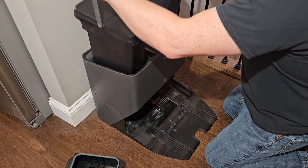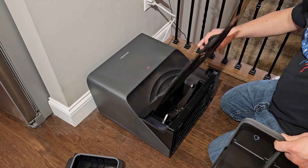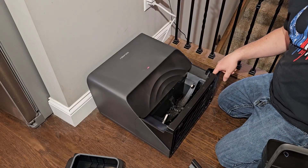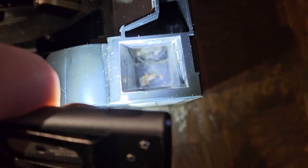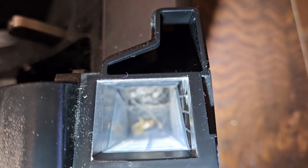The next thing you want to do is take out the water bins and then tilt the whole base station over and remove the ramp at the bottom. Check inside to make sure there are no blockages, and then check these ducts. If you look down here in this vent right there, you can see there is a bunch of stuff blocking it.